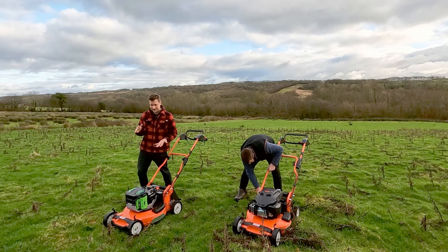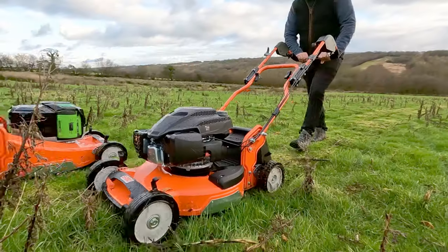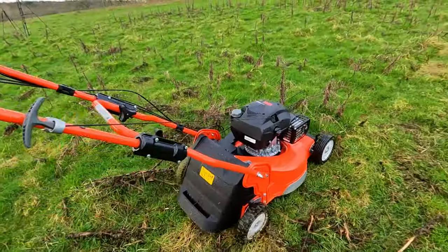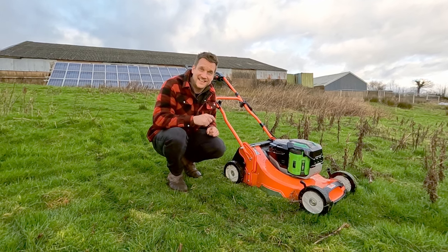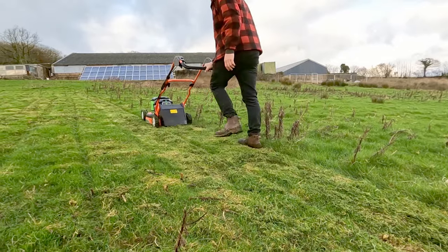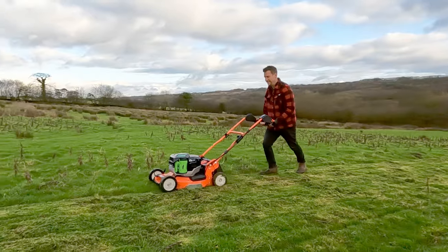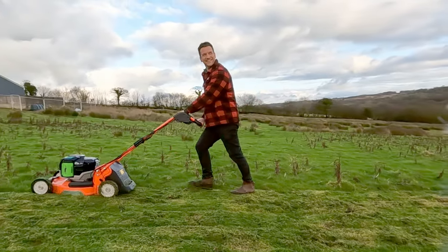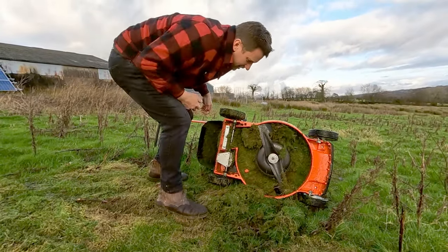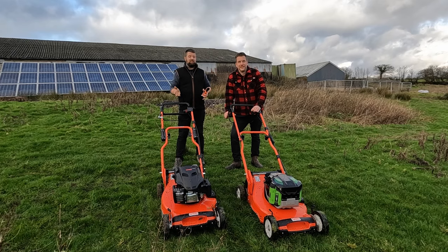On the highest setting — almost four inches high — there's not much to cut, so we go down to about half height and then nearly the lowest setting. Josh stalls the petrol mower on its second-from-lowest setting, but James on the battery mower keeps going for two more lines before his mower also cuts out. Underneath the deck is completely choked with material, but it just shows the power of the electric motor that it kept going that long.